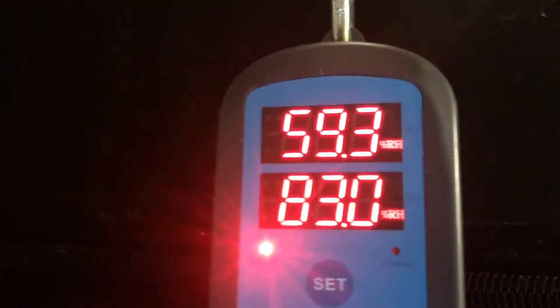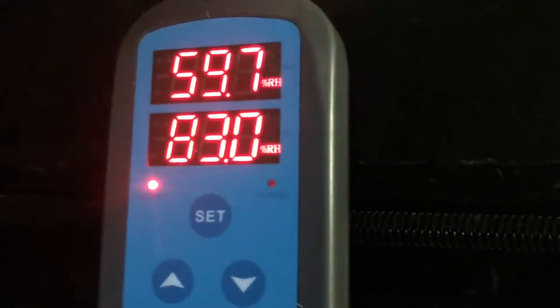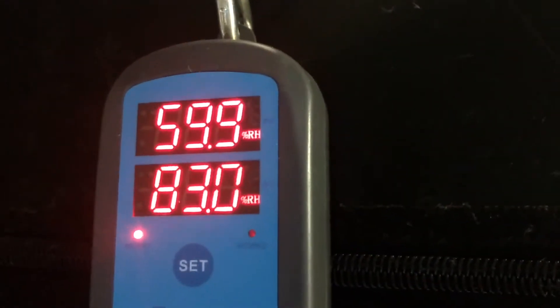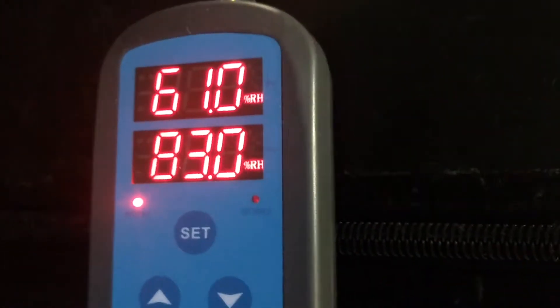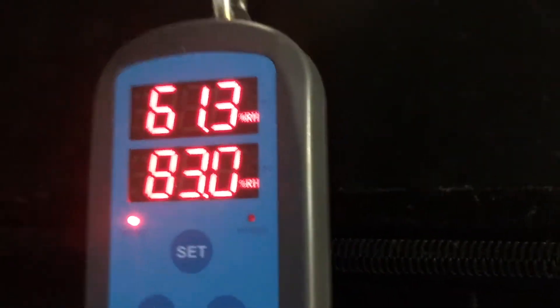You're looking at the humidity system I have. This is the Inkbird humidity controller. Right now it's calling for humidity because I was just in there and it's set for 83 — that's the set point. I also got the alarm set for 95 and the alarm is set for 50.